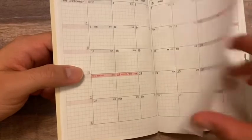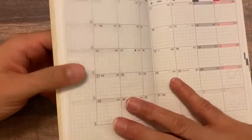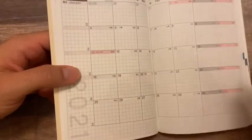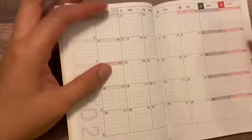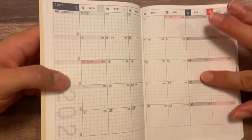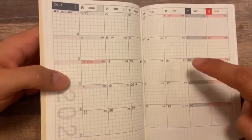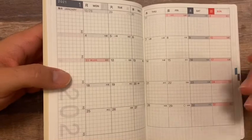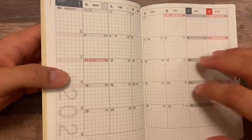So you get July, August, September, October, November, December, and then also January 2021 — so they give you a month prior and a month in advance, which is kind of nice. The boxes are really tiny because it is an A6 planner. I can write pretty small, but I would probably just do birthdays or maybe a major appointment — like a dental appointment — because there's not a lot of room.